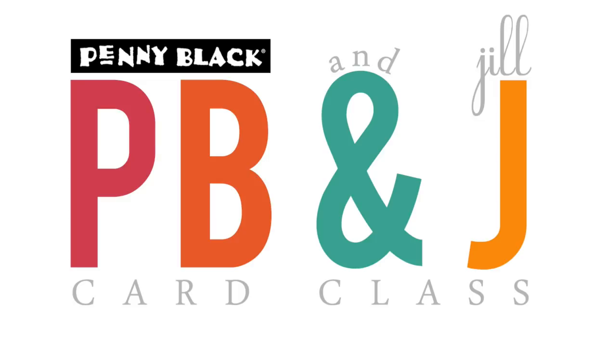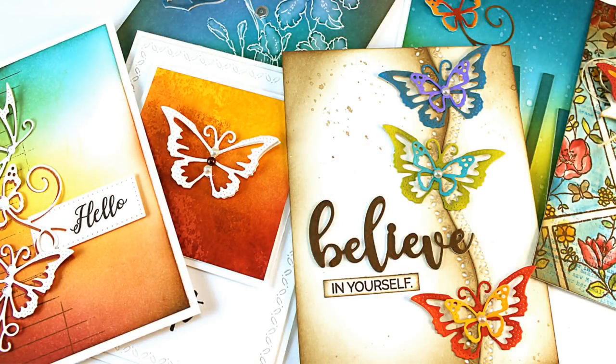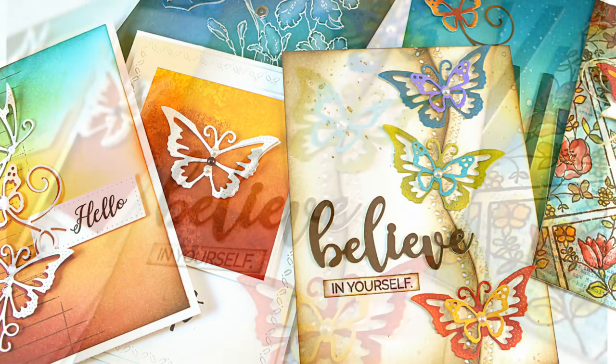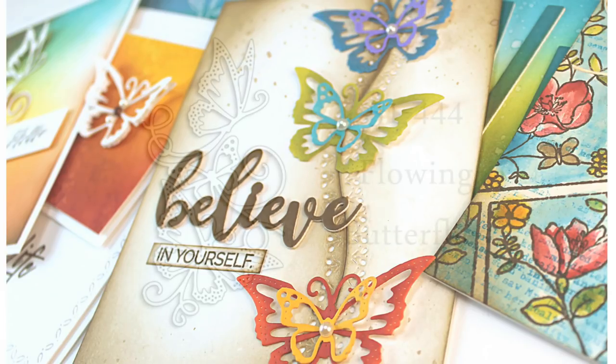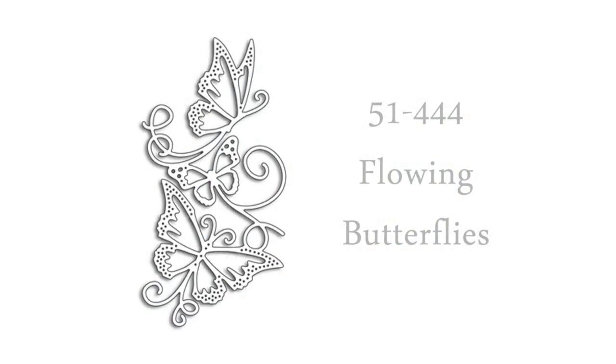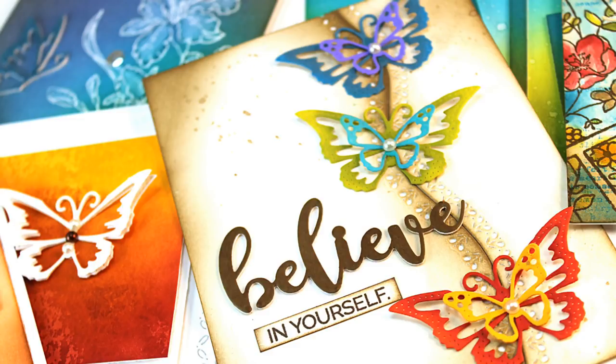Hi everyone, it's Penny Black and Jill Foster here for a new PB&J card class. Today I'm going to be sharing a set of cards — I'll be creating six cards in total — showing lots and lots of different ways to use our creative die called Flowing Butterflies. Here is a look at this die. I just love using butterflies on my projects and this die really offers lots of different design variations.